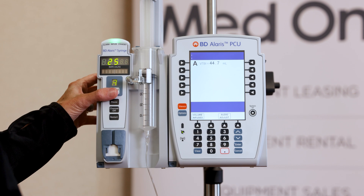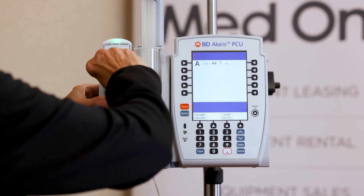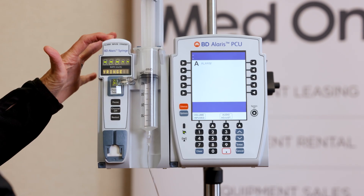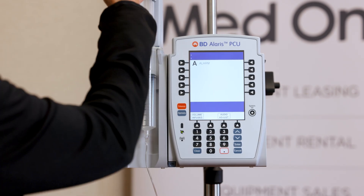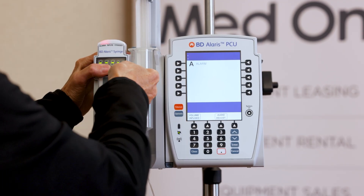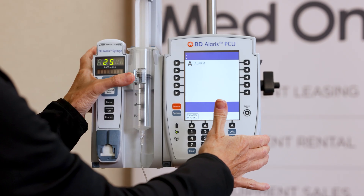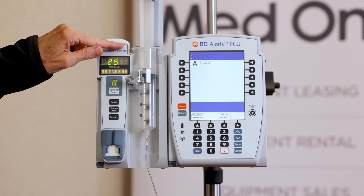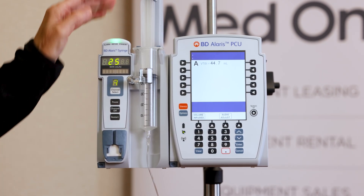Now I'm going to show you what happens if I did not have the barrel clamp in place. It's beeping red because it's an alarm — troubleshooting says check your syringe. So I come over and do my three-step load and see that I forgot to do that. I make sure that's put in there properly and I'll restart it. Now it's in standby because I need to restart the channel, so I'll press restart and we're good to go.